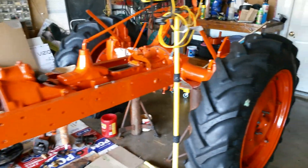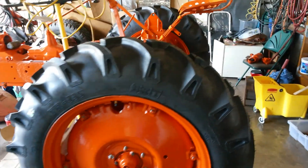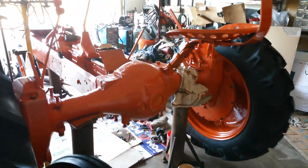Oh my goodness. It's amazing that it will be done by Thursday. Just amazing.